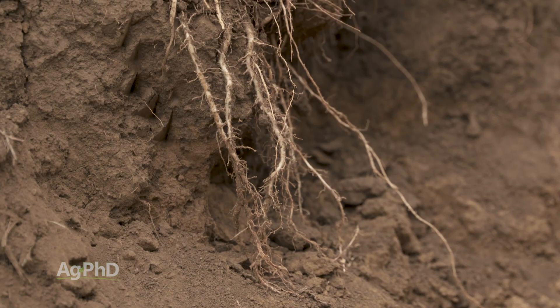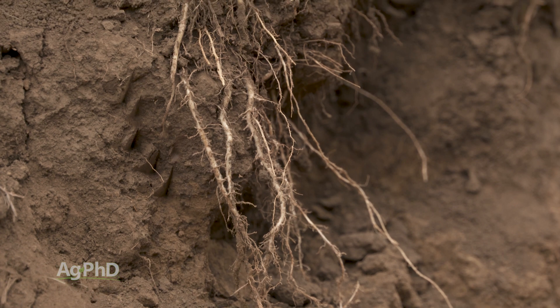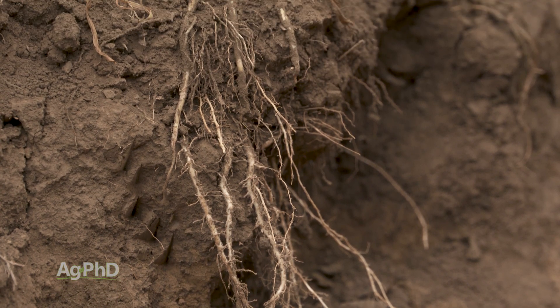Think about your enormous corn plants — some of them might be 12 feet tall. Well, there's that much stuff going on below ground too. If you aren't seeing that much stuff below ground, something is probably wrong.